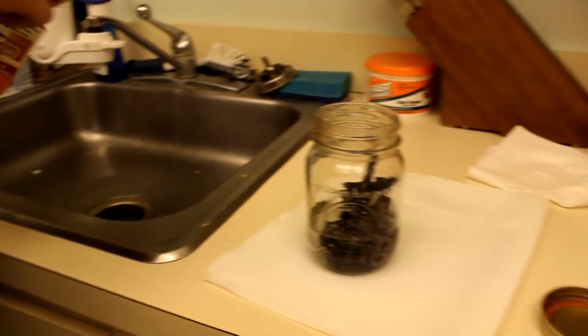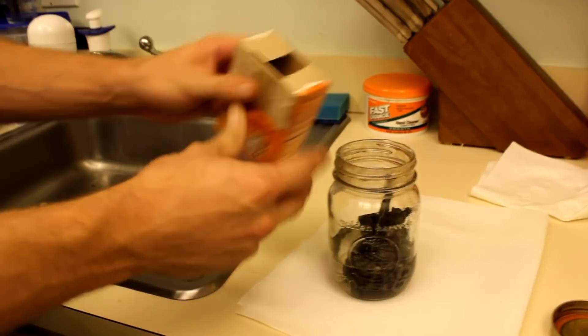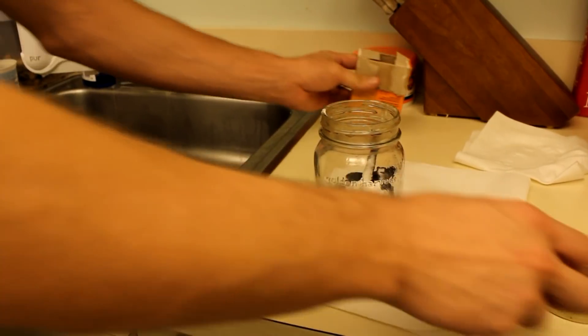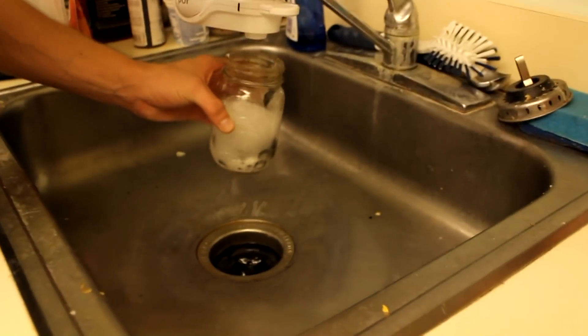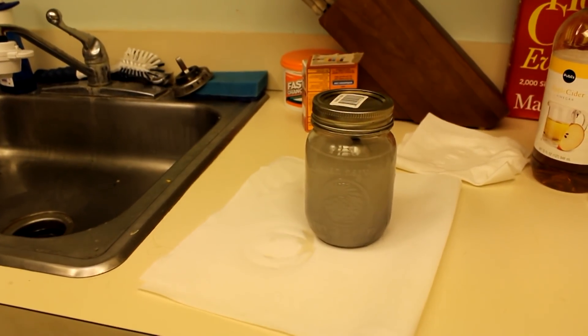Once we've got them rinsed off pretty well, I want to add some baking soda to neutralize the acid. We'll add a little bit of water and let that sit for a couple of minutes.